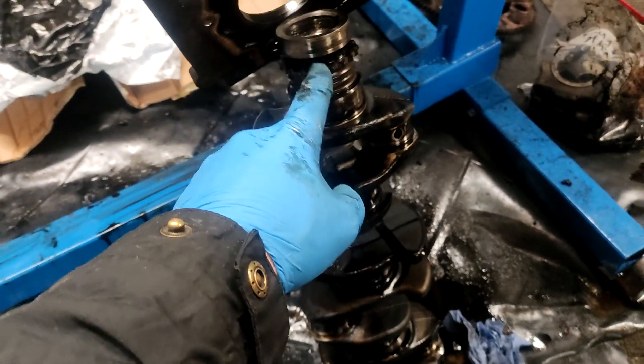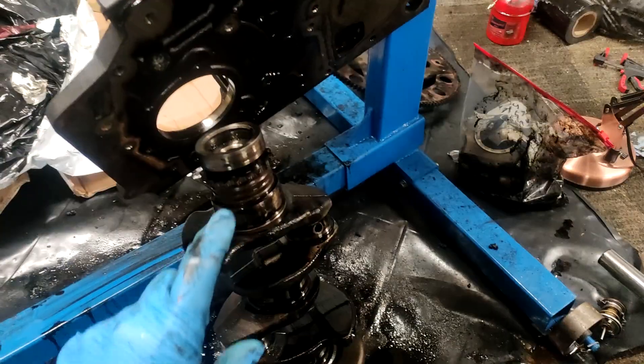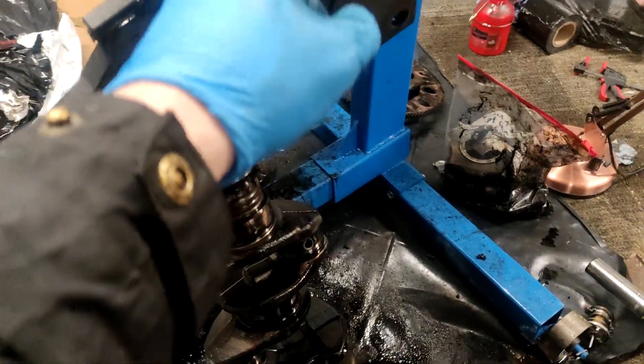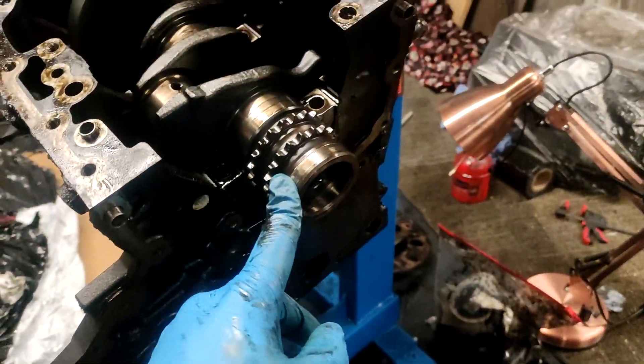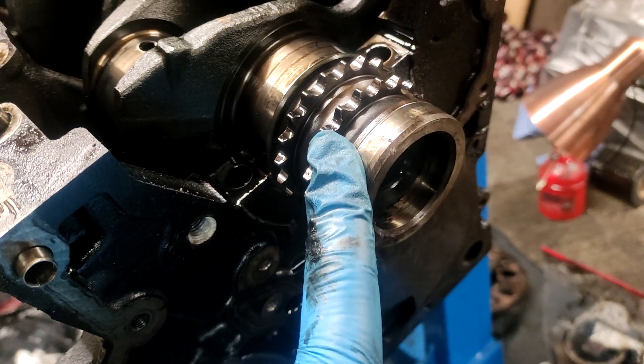It's hard to tell because this one keeps moving when you try and measure. I can't get this off — this seems to be stuck on here. I'm assuming it comes off with a puller.